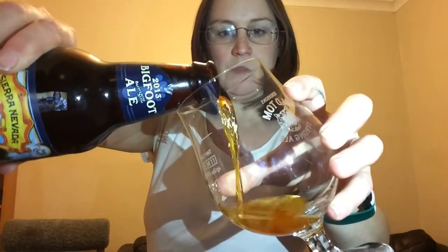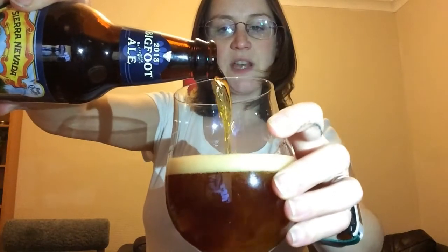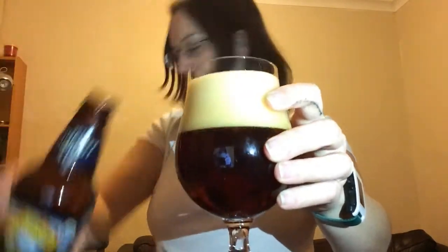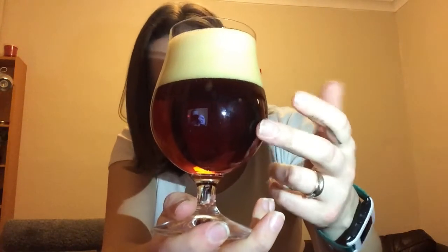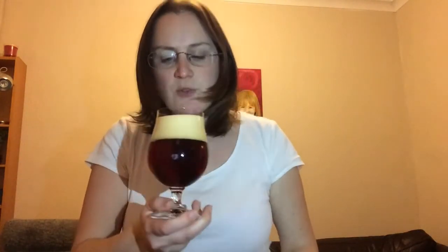Smells good. Let's give this the pour then. Can you see that? Lovely carbonation, lovely sound. I'll give it a good pour. Look at that — really rich, beautifully clear, lovely carbonation going on in there. Kind of ruby, ruby red in tones. Lovely head. Smells beautiful. Everything you'd expect from a barley wine.